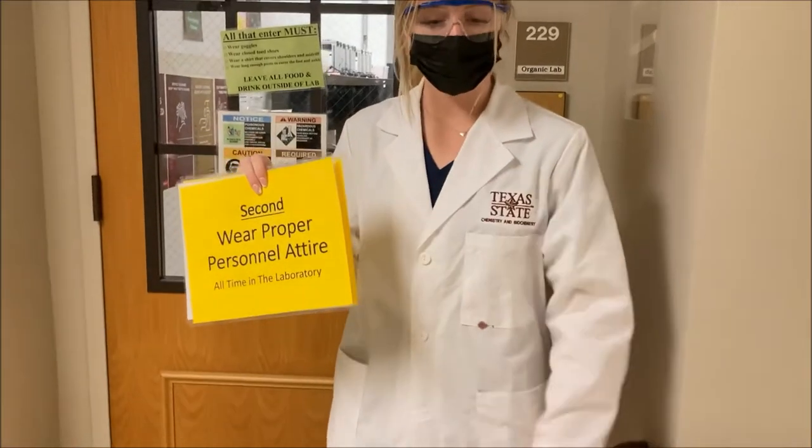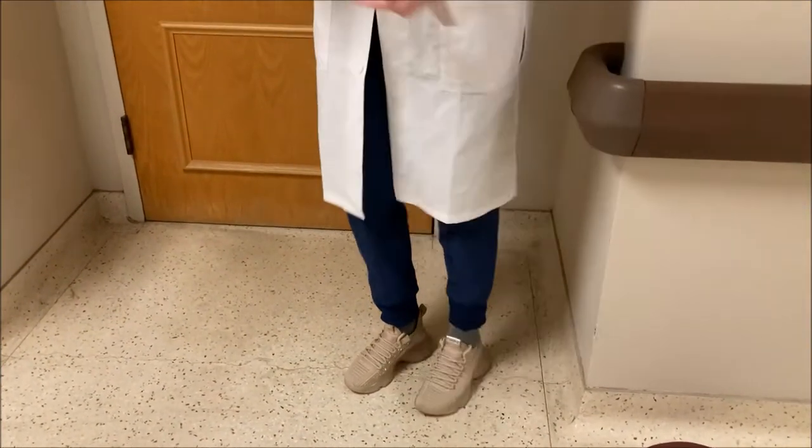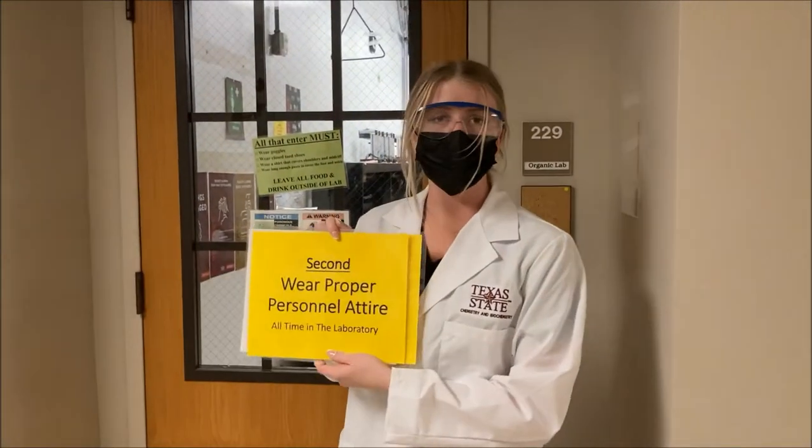Proper attire means your shoulders are covered, all your skin is covered, you have your long socks on, no ankles, no skin showing anywhere — and then you're good to go.